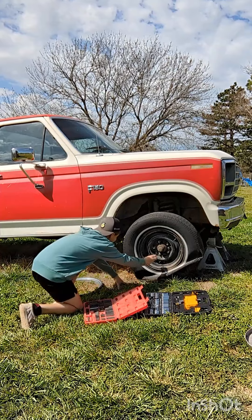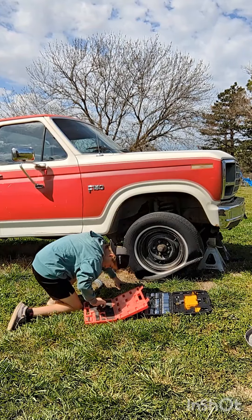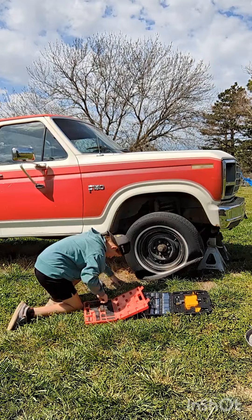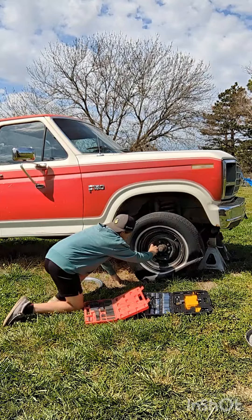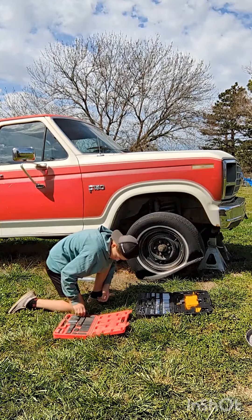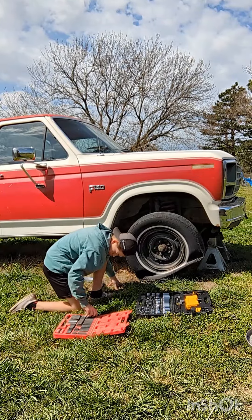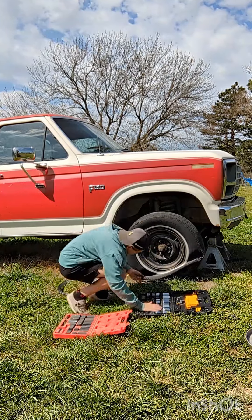Probably going to be an 18... trying 20... I guess it's a 22. About to see. I think it's not a 22 either.